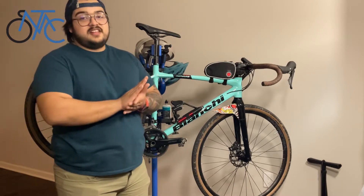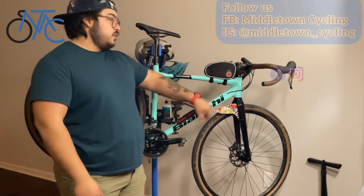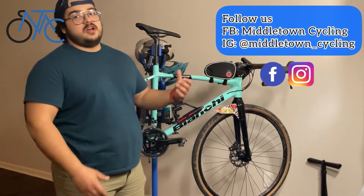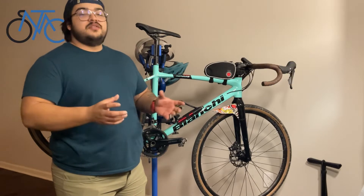So if you have a squeaky noise on your bike, don't hesitate to take it up to your closest bike shop. They have specialized tools to open this up, and the process is going to be: remove it, clean it, reinstall it.